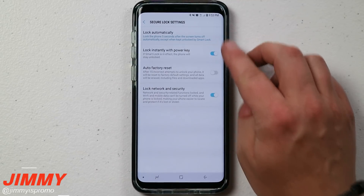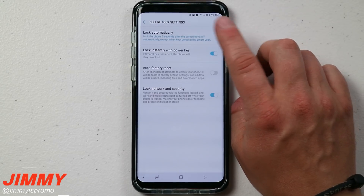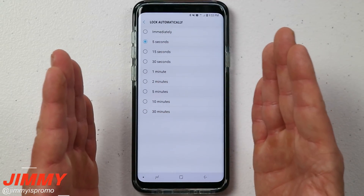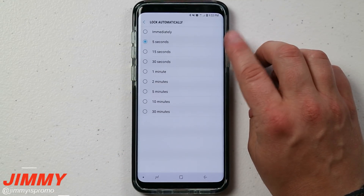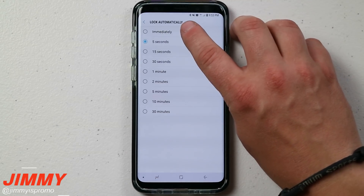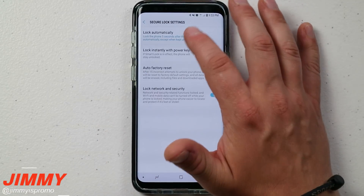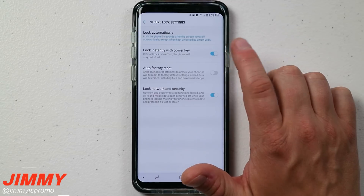Now let's head over to the Secure Lock Settings. You have four different categories. The first is 'Lock Automatically' — what happens when your phone locks. If set to immediately, it locks the moment the screen turns off. If set to five seconds, you have five seconds after the screen turns off to get back in without using any security. If you always pick your phone back up quickly after it times out, you might set it to one minute. I would say five seconds or immediately are the top two for keeping your phone secure.